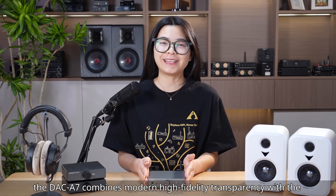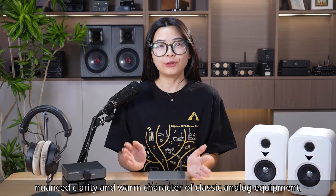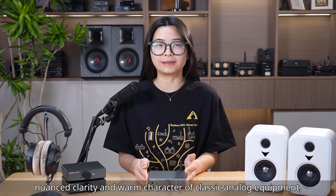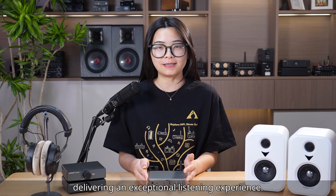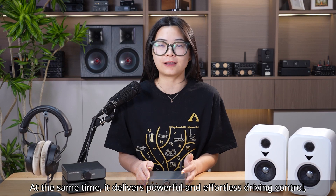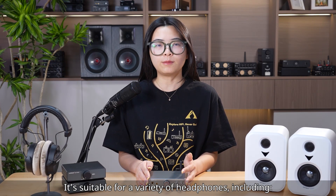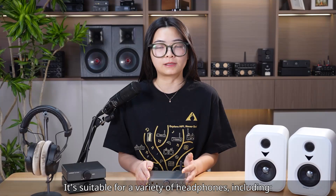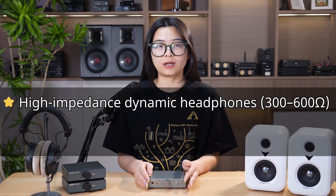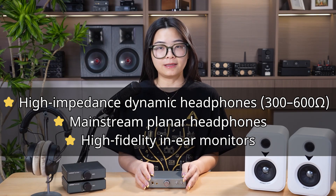Overall, the DAF A7 combines modern high-fidelity transparency with the nuanced clarity and warm characteristics of classic audio equipment, delivering an exceptional listening experience. It delivers powerful and effortless driving control, bringing out the best in every headphone. It is suitable for a variety of headphones, including high-impedance dynamic headphones (300–600 ohms), mainstream planar headphones, and high-fidelity in-ear monitors.